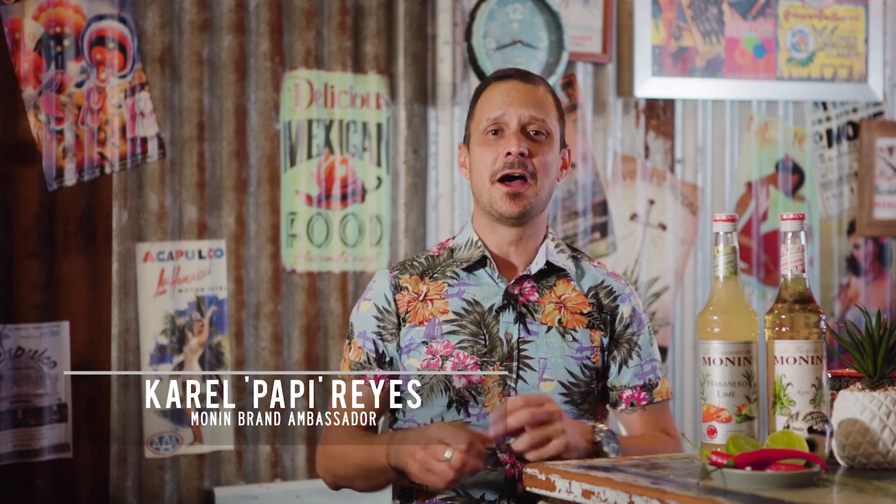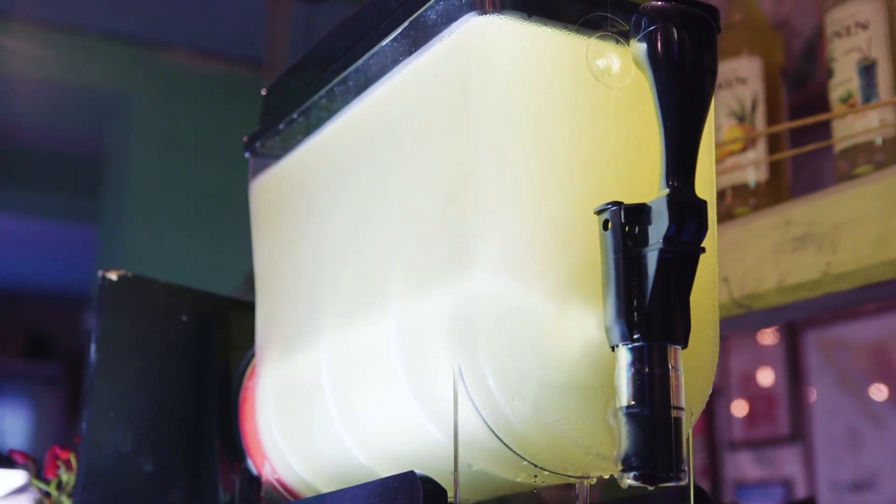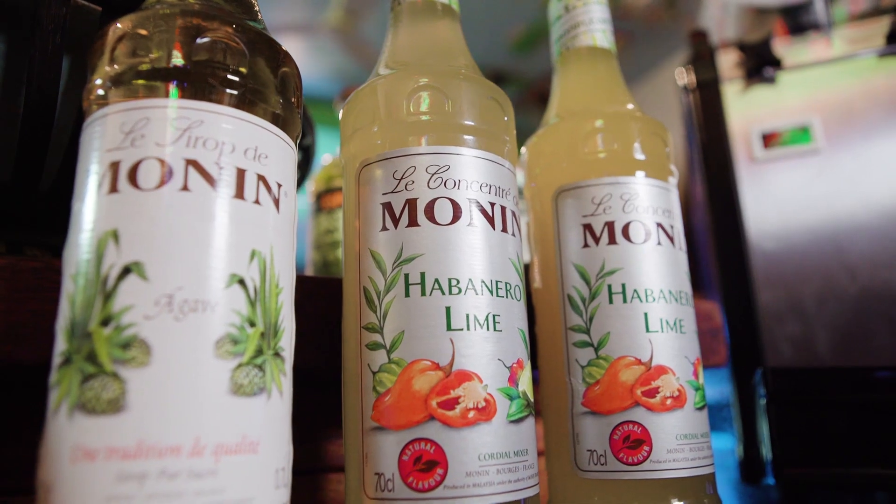Hola amigos! I'm about to show you how to make a margarita mixing morning style. What I mean by that is I'm going to show you the best recipe to make a 10 liter slushy, plus a standard serve margarita, using Morning habanero lime concentrate. That's right, habanero and lime margarita. Arriba, vamos!